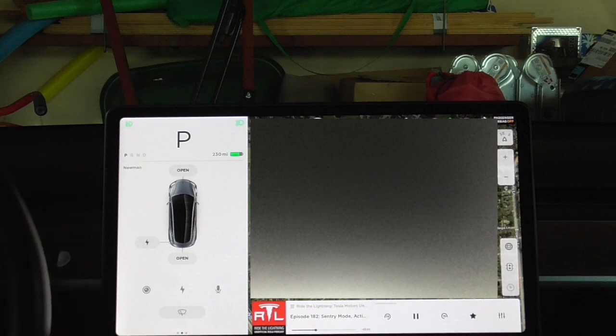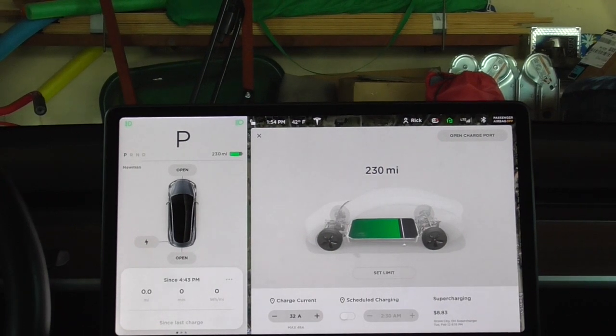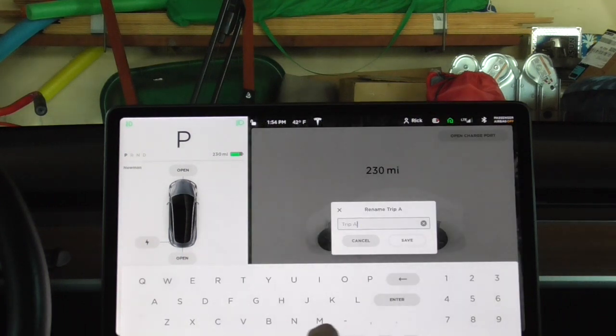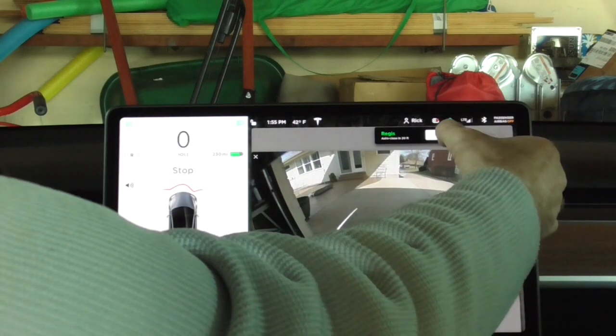Getting ready to start the first test. As you can see, I'm charged up to 230. I just unplugged, so the battery is nice and warm from the charge. I'm going to take the exact same route through the neighborhood, out onto the freeway, down the freeway for a few miles, turn around, and come back. We'll see what sort of watt hours per mile we get. I'm going to reset my trip meter and rename it 'rack test' and save.